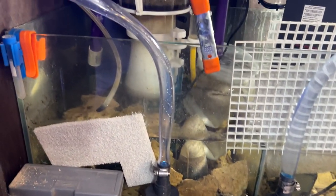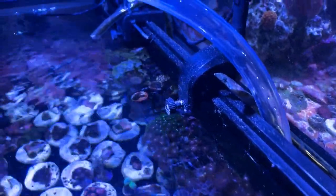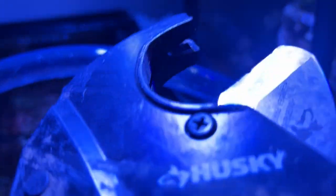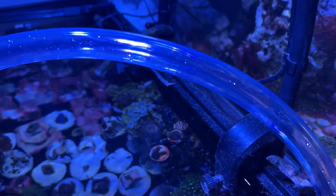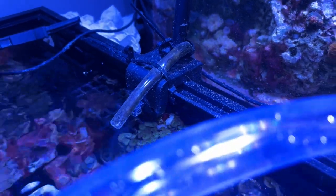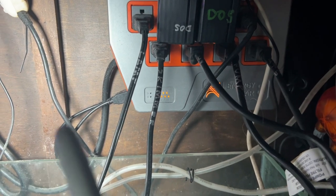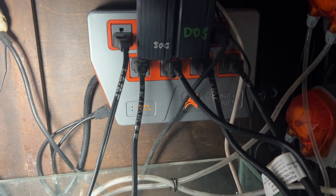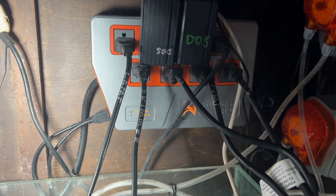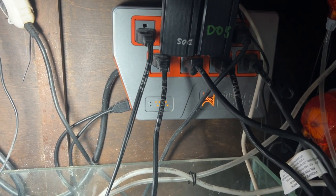I'll come up with something better for the return part of the UV sterilizer running to my frag tank and get rid of that safety clamp. I'd also like to get some leak detectors for my Neptune Apex for peace of mind in case of any leaks. Get yourself a silver Sharpie to write on your wires — I wrote exactly what everything goes to: my lamp, my skimmer, my two dosers, my pumps.